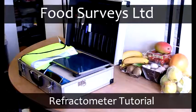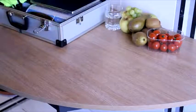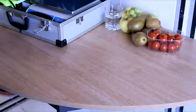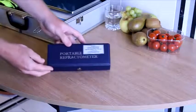Hi, and welcome back to the Food Survey's Food Quality Video Guides. Today we're going to discuss one of the most commonly used pieces of equipment when inspecting food quality, particularly if, like us, you work a lot with fresh produce quality. This is the refractometer.